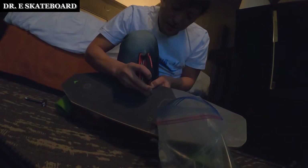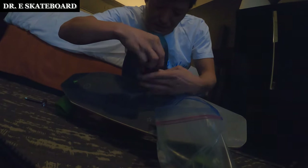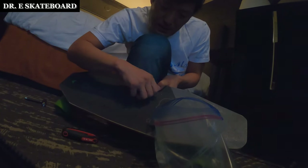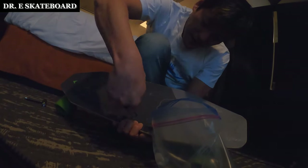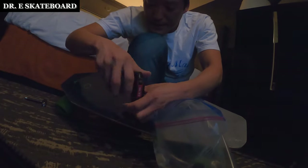I do actually recommend starting with a lower power board if this is the very first time riding an electric skateboard. You won't have trouble with boosted boards either, but again there's a lot of power. Once you get used to it, you tend to just hit that acceleration — you might kill yourself, really.